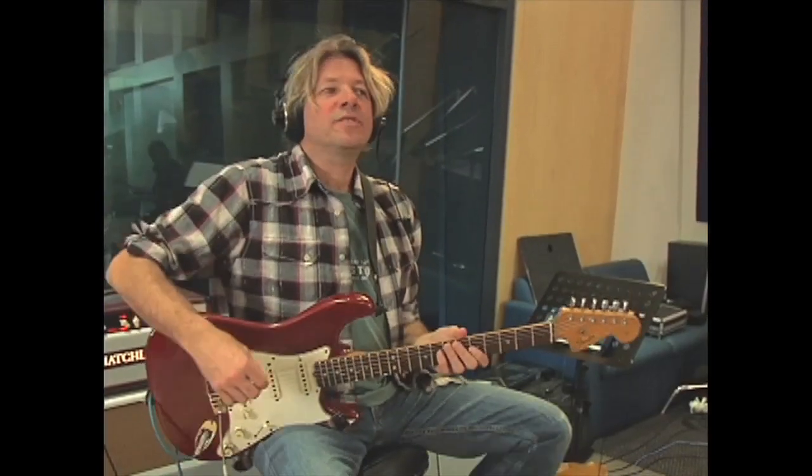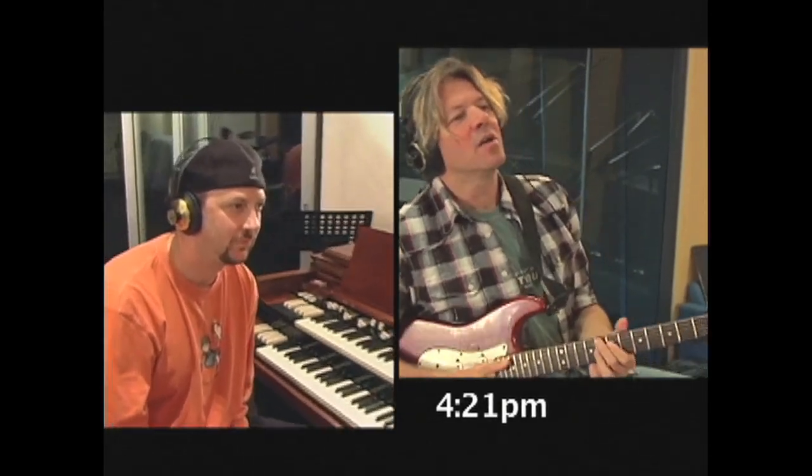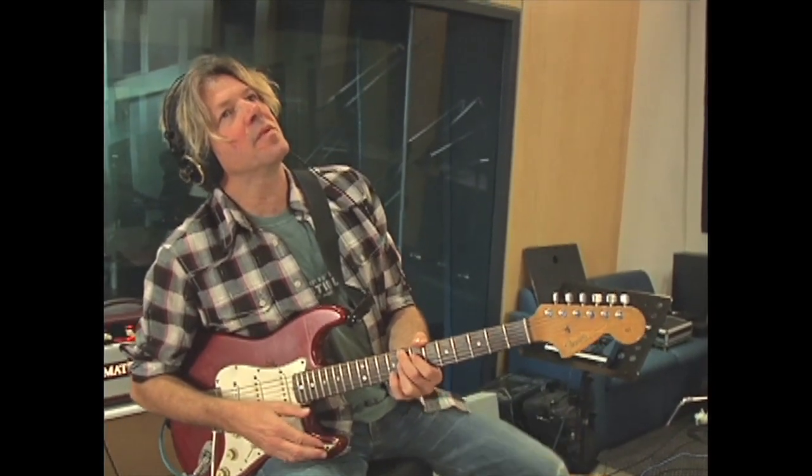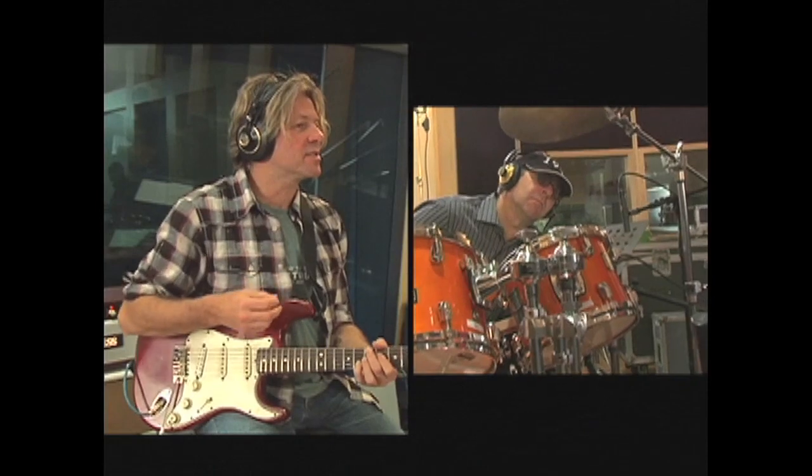So why don't we start it out of time with just the six to the five, kind of like that. And then, on the third time, we'll hold the E.